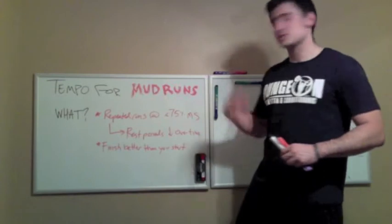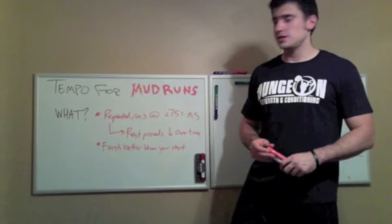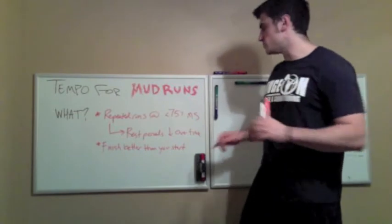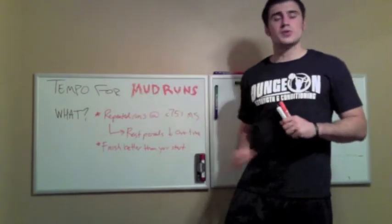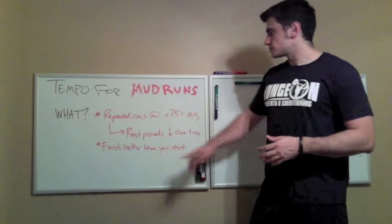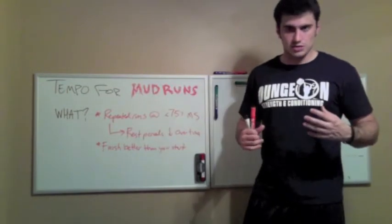So, what is tempo training? Repeated runs at 75% or less of max speed. For those of you who aren't math geeks, just add 25% to whatever your max run time is — that puts you under 75% of max speed. We want those rest periods to go down over time over the weeks leading up to your challenge, and we want to finish better than we start. It's a recovery training modality — we don't want you feeling like you're dead.